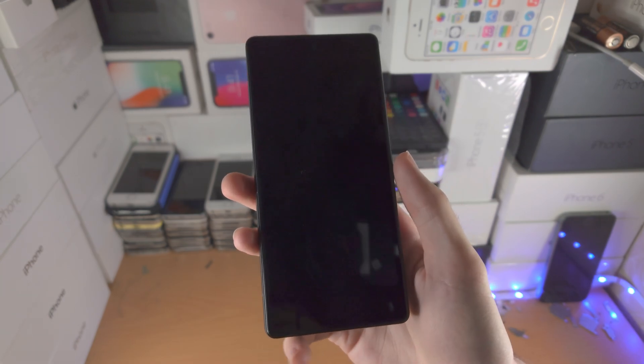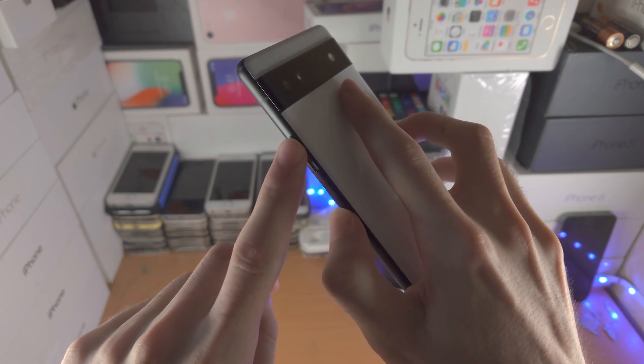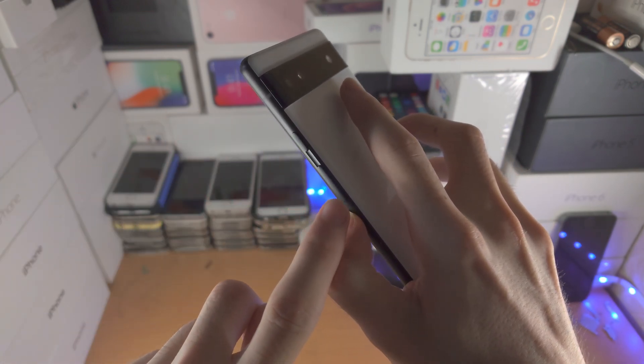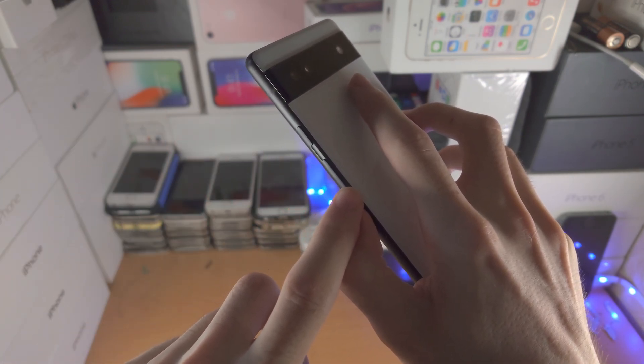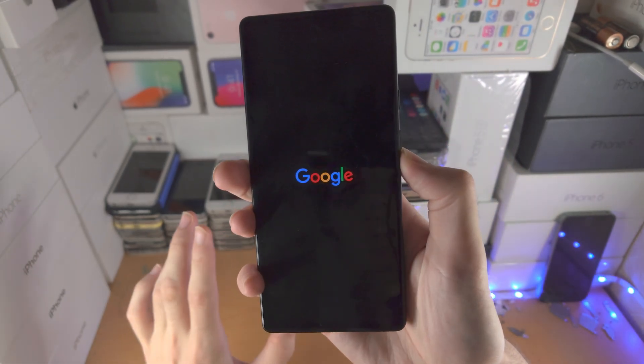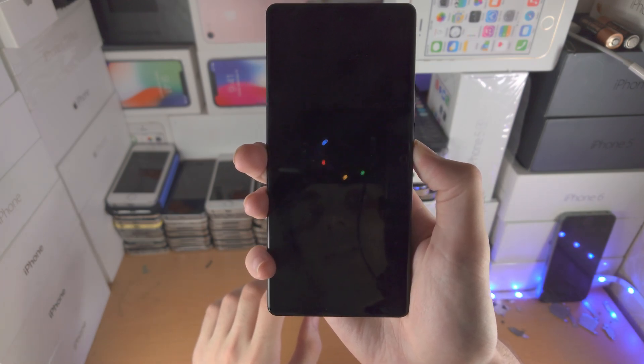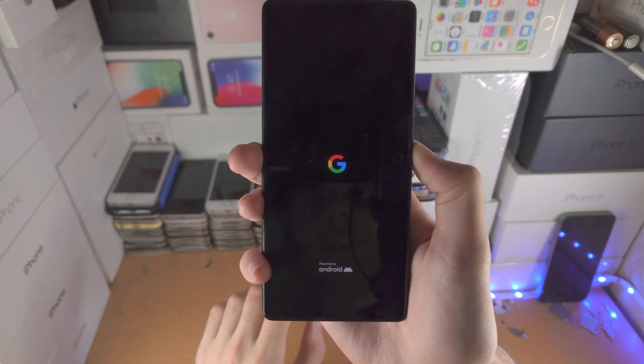Now once the Pixel 6a is turned off, you're going to hold down the power button until you see the Google logo, then you're going to release the power button and hold down volume down, and keep it held down. So I'm going to hold power, wait to see the Google logo, then hold down the volume down button and keep it held down until I'm brought into the operating system.